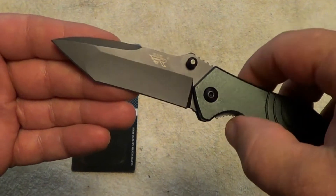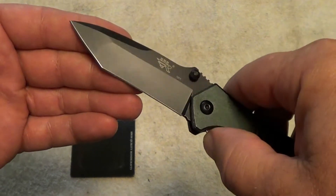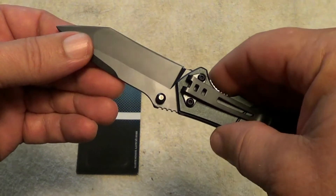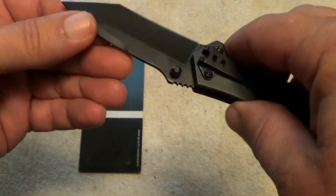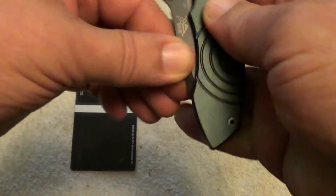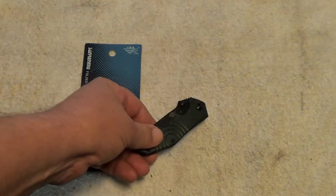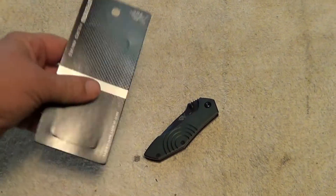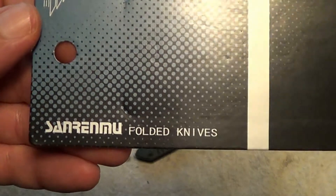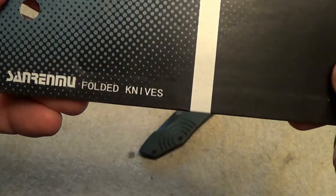I believe I'll put this in my pickup glove compartment. It's always good to have a little knife with you if you happen to forget the one that you usually carry. It's a nice little folding knife with a little clip there for your belt or shirt pocket or wherever you want to carry it. I believe the way this is pronounced is Sanren Mu — something like that, maybe.